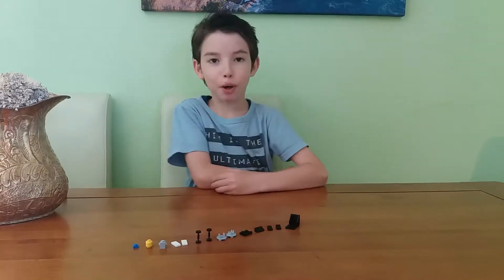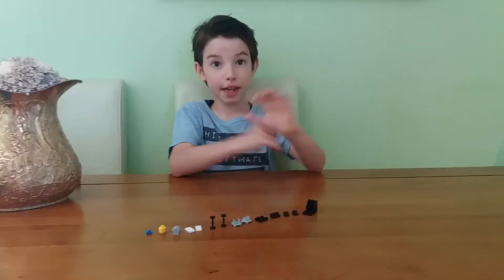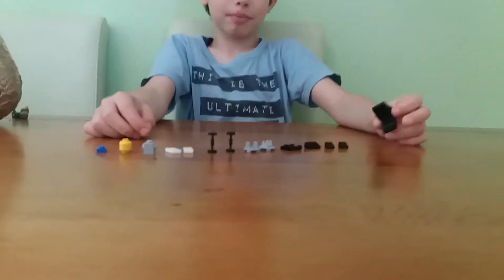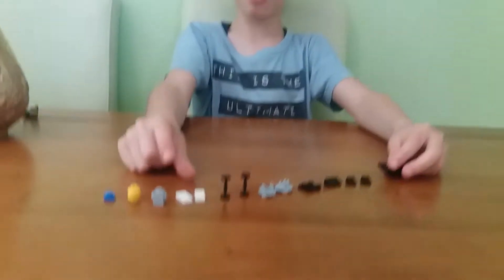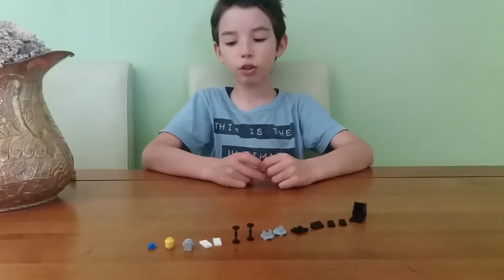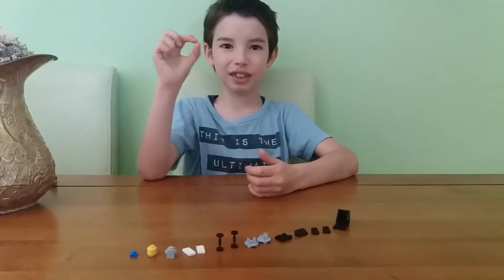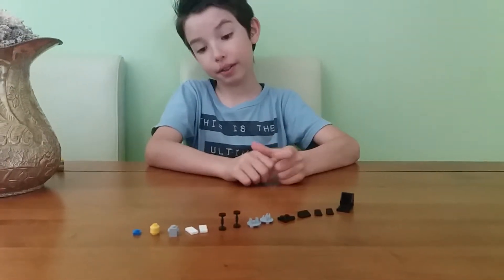Hello everybody, this is Thomas and today I want to show you how to make a trawler or a buggy or a push chair or something, and a small baby. I want to show you how to build it because I don't have the small baby piece, the small one, so that's why.